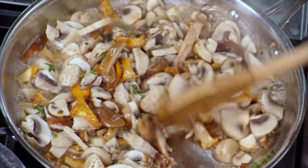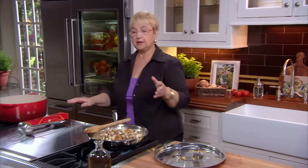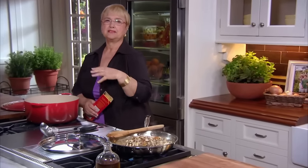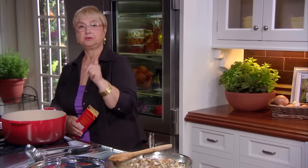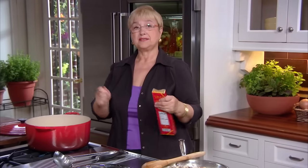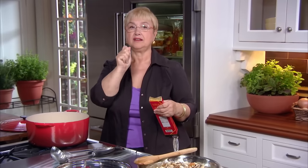The water is evaporating, so I'm going to put the pasta on. The pasta takes about six, seven minutes. I'm going to use spaghetti. Now, if you do not put salt in the pasta water, the pasta will be flat. And one thing I always tell you: do not put oil in your pasta water when you cook pasta, because you want your pasta to be sticky — a little stickiness is where the sauce adheres.